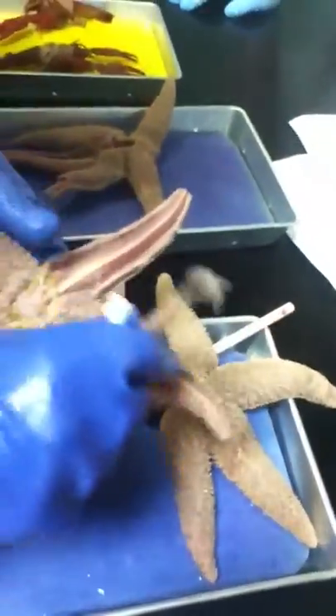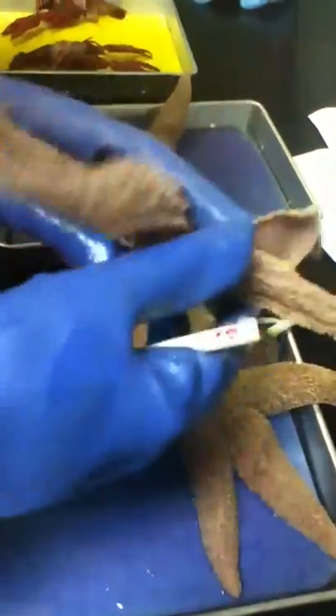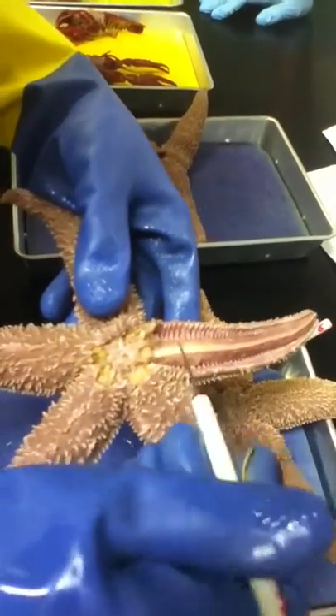To see the two feet, you have to look on this side, right here. Those are the two feet. The tops of the two feet are the ampulla — they're like little medicine dropper tops. They look like bubbles.